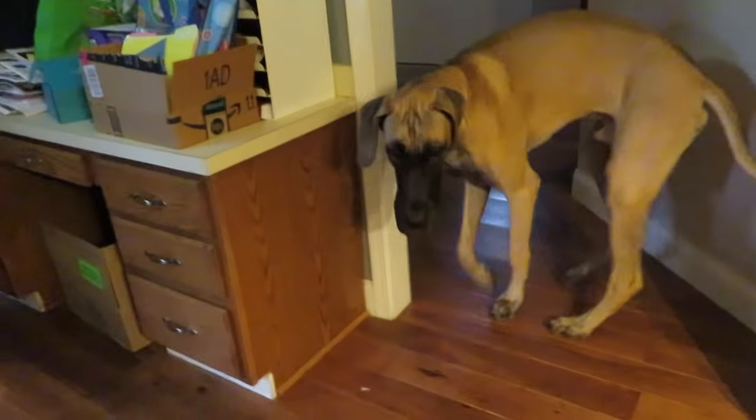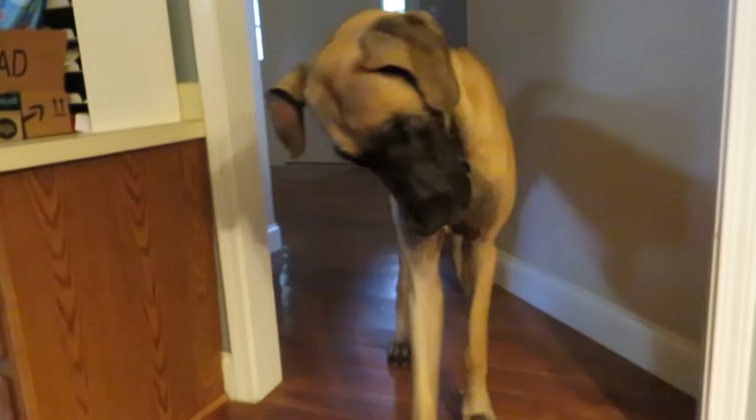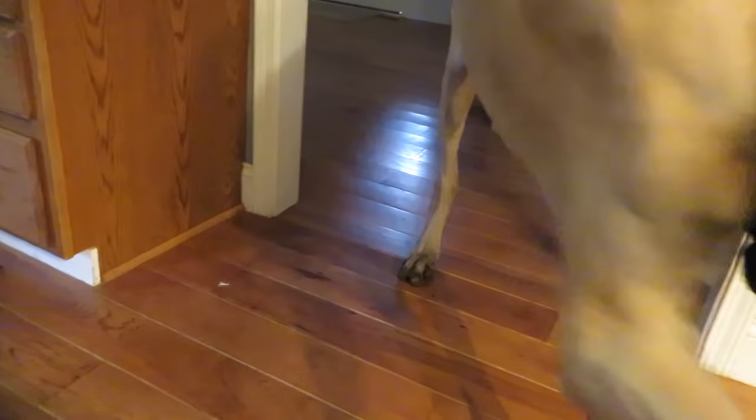Finn, come here. Hi, buddy. Come here. Hi. Come here. Oh, hey. How are you? Oh, hi. Okay, let's go to your house.